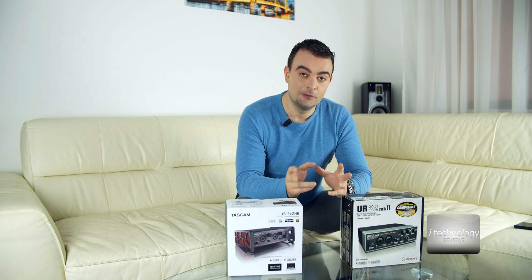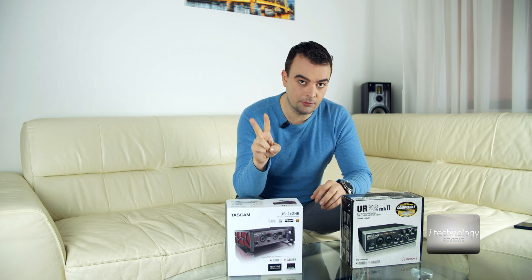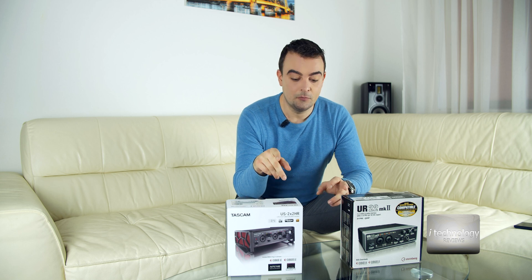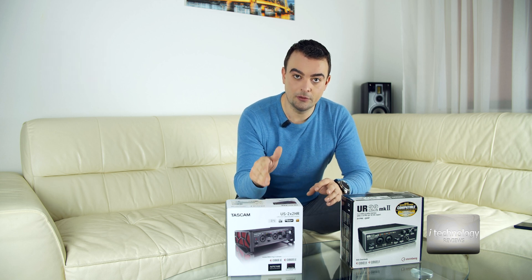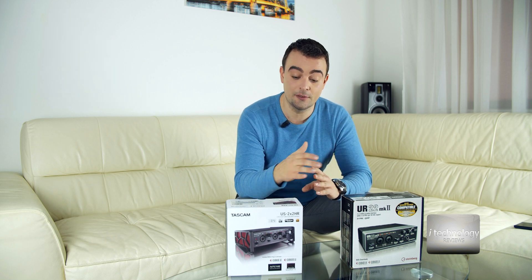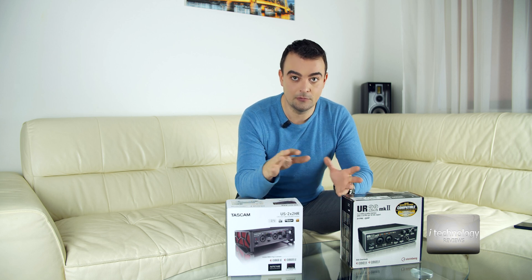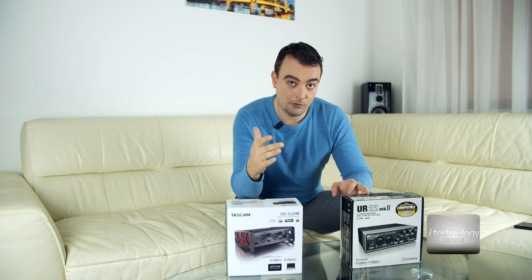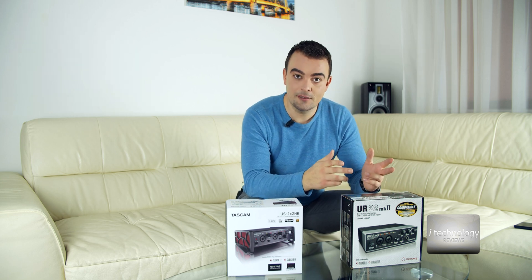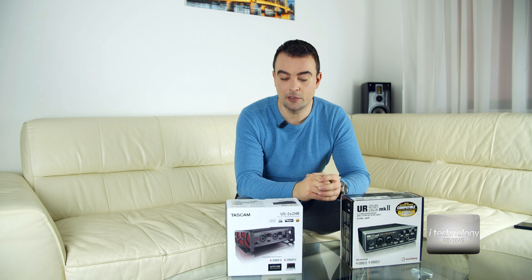But there's a catch. The Tascam is not bad — it's a new model. We will compare these two audio interfaces. This one is a new model, the Tascam, and it's high resolution. I had great expectations of it. The Tascam is a model launched at the end of 2020 — you can say it's a 2021 new model — and the Steinberg UR22 Mark II is a three-year-old model.